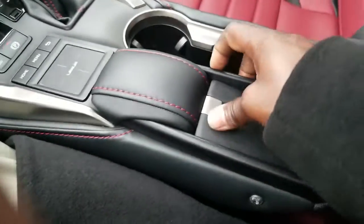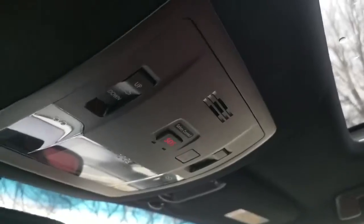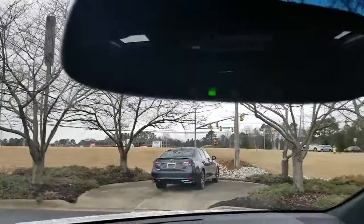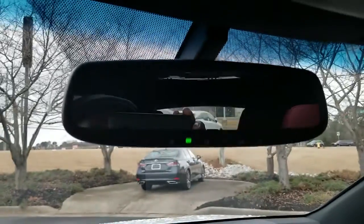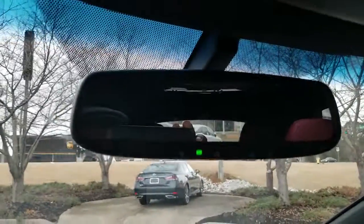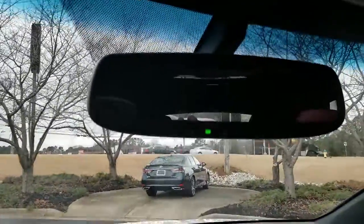On the back of that compartment, it still has the film on it, but it's actually a mirror. There are some views of the sunroof there. On the rear view mirror, you've got your buttons for your garage door opener, and you also have an electrochromatic mirror — that means it'll dim the mirror so you won't be blinded when somebody pulls up behind you with bright lights.